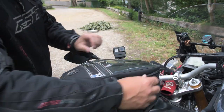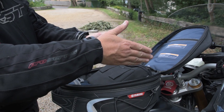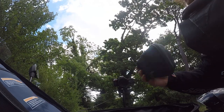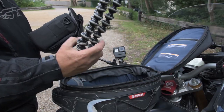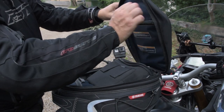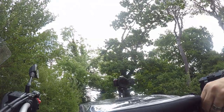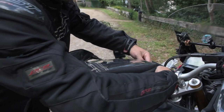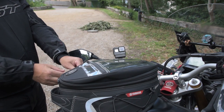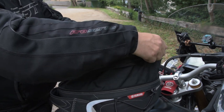Inside, there are two zips and a pocket up in the top. There's plenty of space — I can fit in my camera bag, a bits box, and my Joby tripod. Just in the top of the zipper cover is a waterproof cover. There is also an additional third zipper which allows you to increase the capability of the tank bag quite considerably.